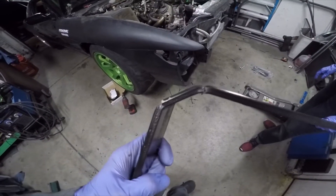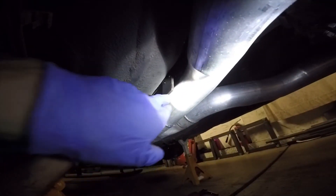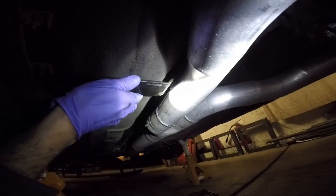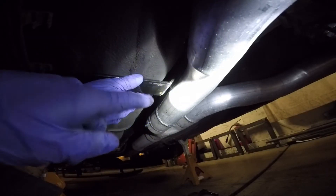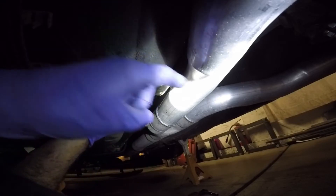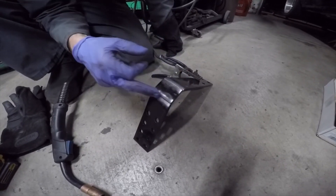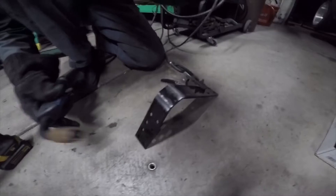This looks to be about the right angle, so we're going to slide it up underneath and see how it works. It actually does fit now — what was happening before is the 90-degree angle was hitting this and not allowing it to go up. With this new angle and bend it slides right up on there and touches the U on the other side. We're going to drill some holes so we can mount it to the chassis, then we'll fold it back out and weld it to give it the strength it needs to hold the drive shaft in.